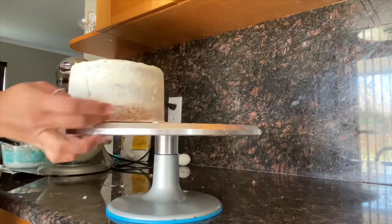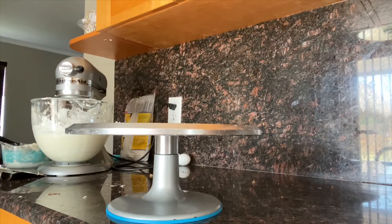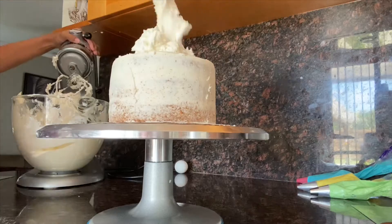Once I'm done with the crumb coat I'm putting it in the freezer. Now I've grabbed it back from the freezer and I'm doing another coat.